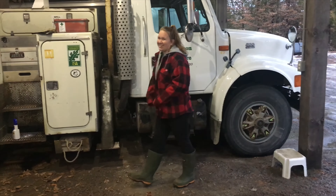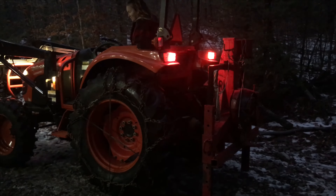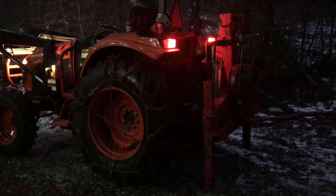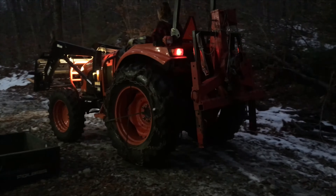Just as easy as that, eh? Couldn't have done it without you. Chains are on. Just got the skid and winch hooked up. Ready to go cut some firewood.